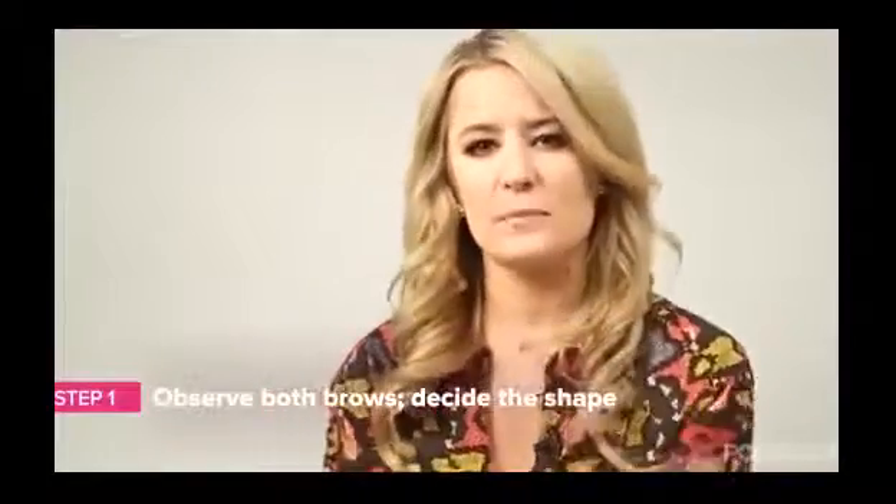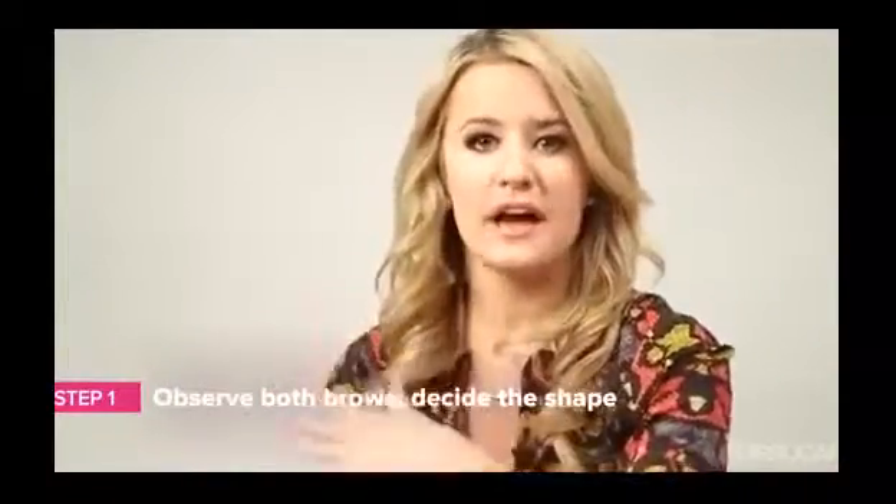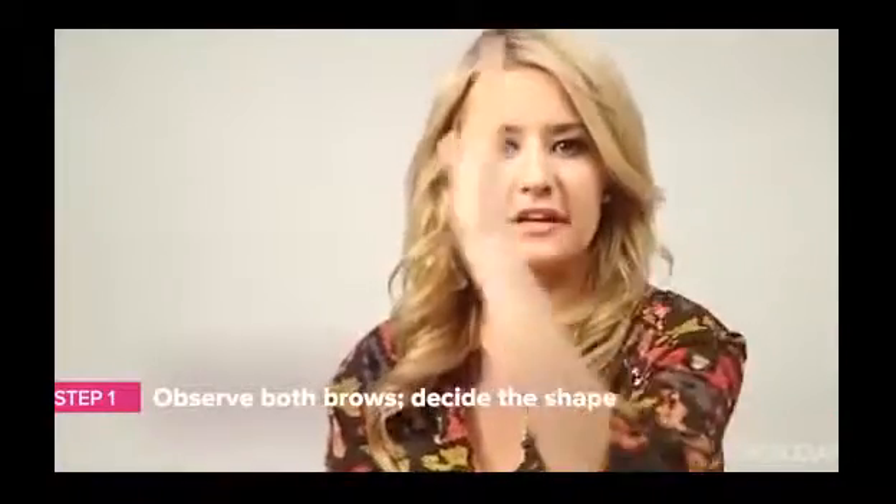The first step is to decide on a shape for your brow. If one eyebrow is more angular and the other one is more round, decide which one you like best so you can mimic it on the other side.